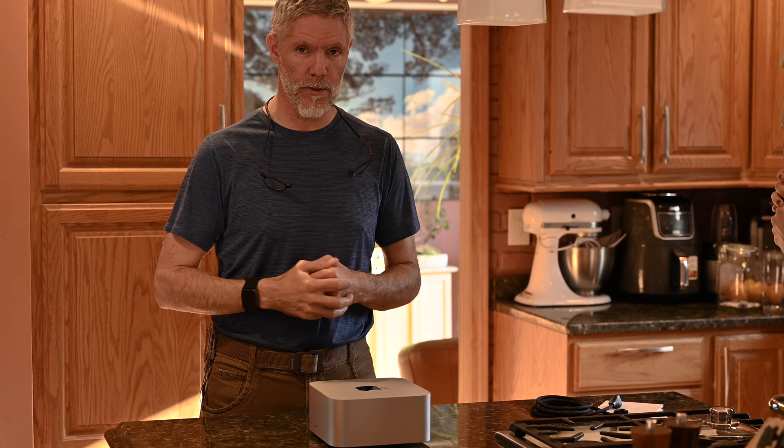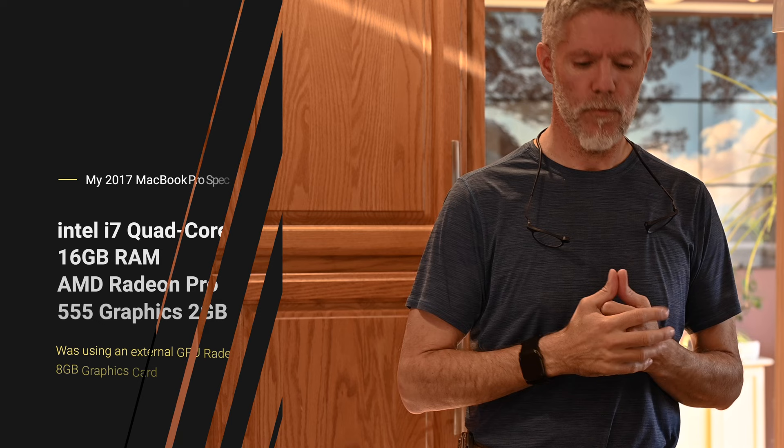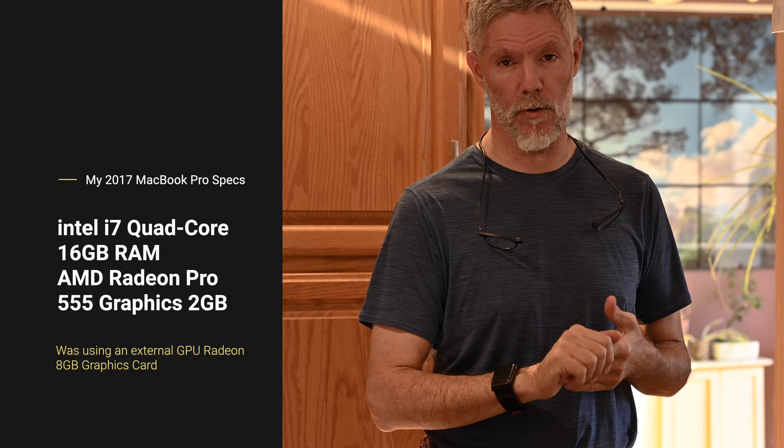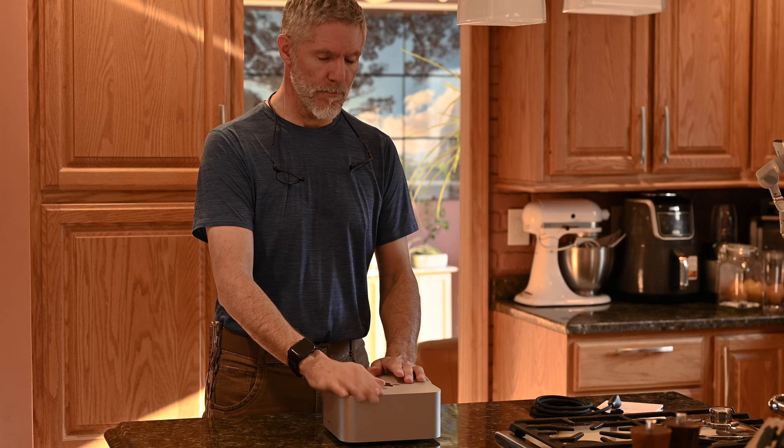Let's see how this thing performs running some of these Adobe applications for photography. I'm not doing any benchmarks or anything like that — from a photographer's point of view, I'm definitely going to give you my personal feel of what I think about this box, as opposed to using a 2017 MacBook Pro with an Intel chip. I'm pretty jazzed up that this is going to fix some of my problems making videos as well as some of my pet peeves with Adobe Lightroom.